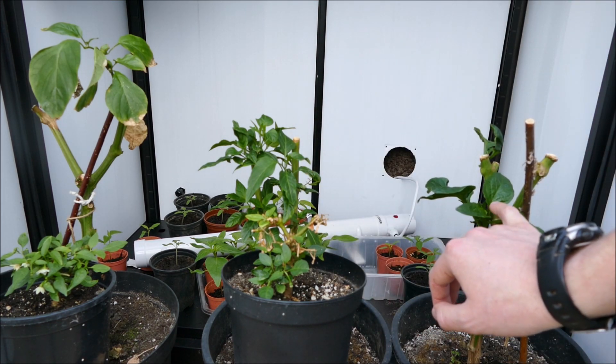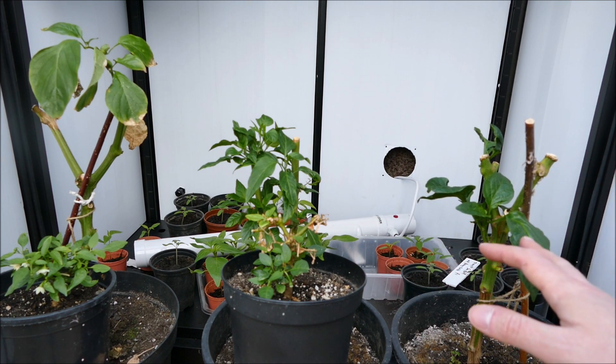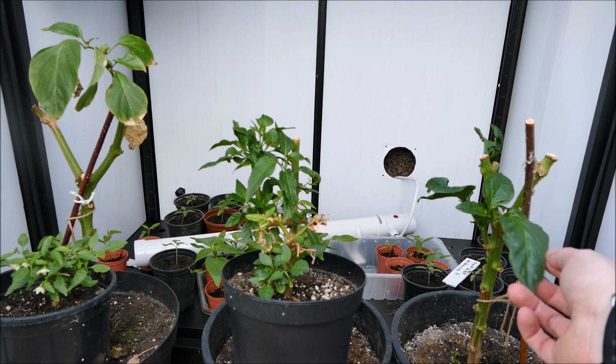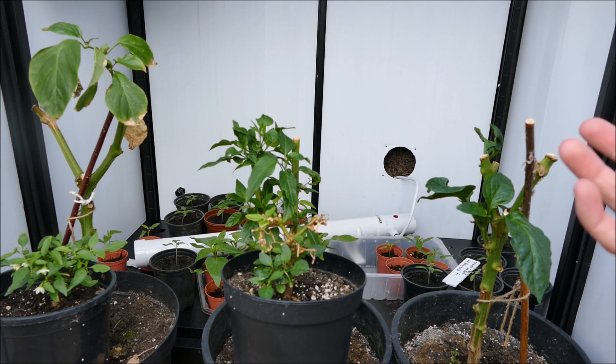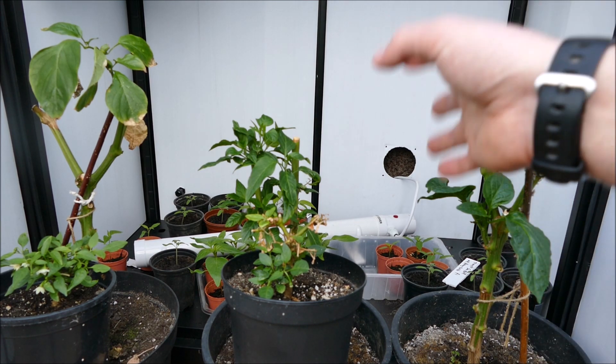There are even some flowers starting to appear on it, so I'll need to remove those before they set as well. Being a sweet pepper it will grow quite large peppers that take a lot of energy, and the same goes for the apaches — at this time of year I need them to grow into large plants. It's just far too early to start cropping already as it will stunt growth for the rest of the year.